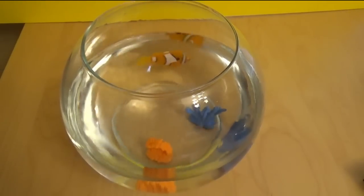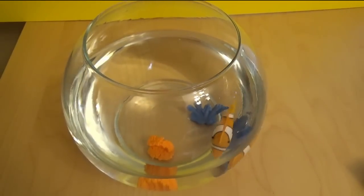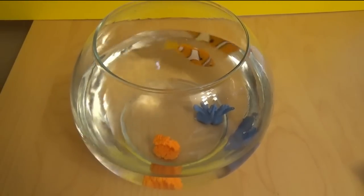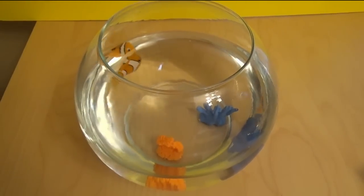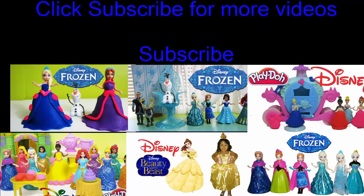I have my own little Nemo, like a little one. I hope you guys enjoyed the video. If you did, please subscribe for more. Thank you for watching. Bye!